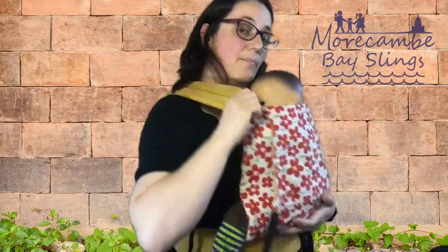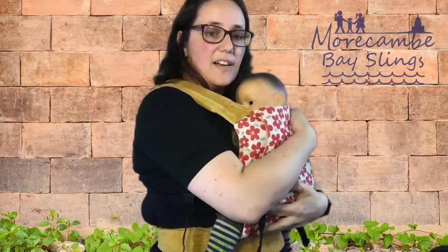So tightening like that — moving the slack and supporting your baby's weight — you can get them in high, tight, and close.